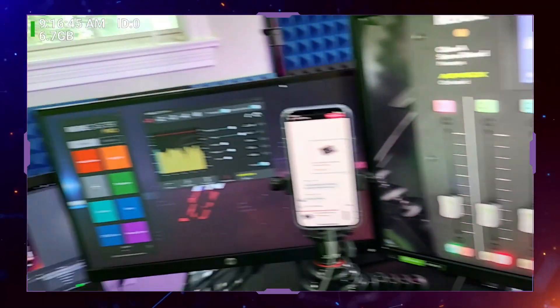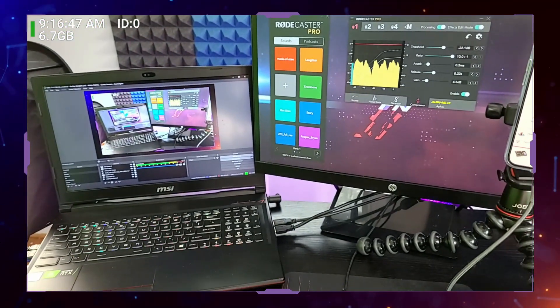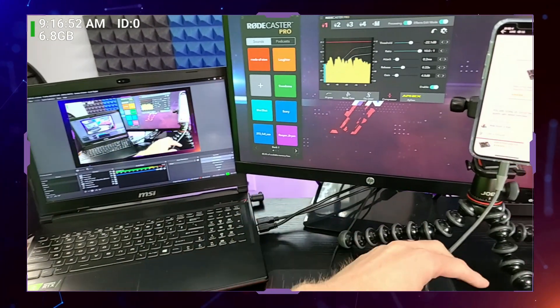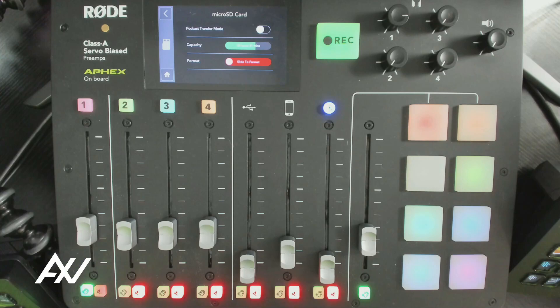As soon as you hit that button, a folder will pop up on your computer, and then you can pull the files from the micro SD card and manage them on your computer in real time. That's how you can manage your micro SD card — very simple.